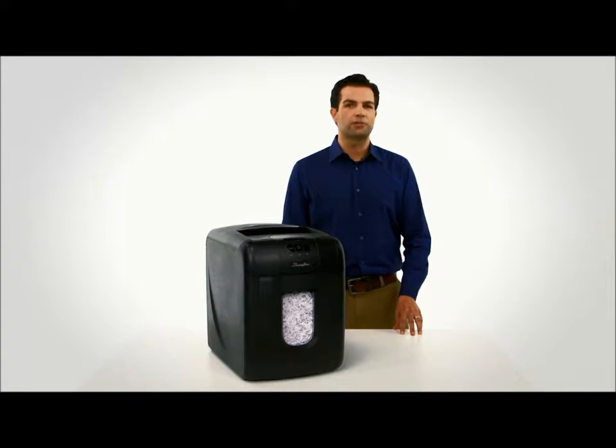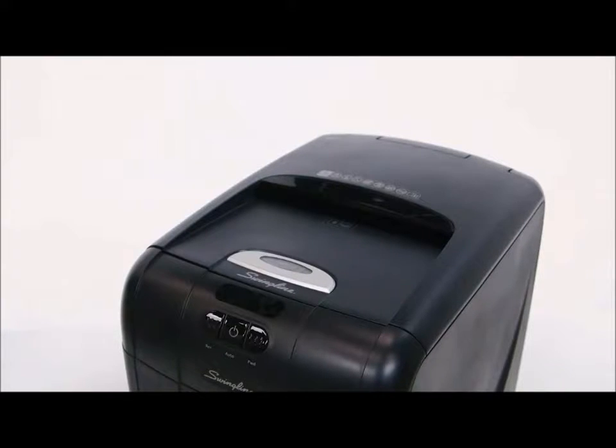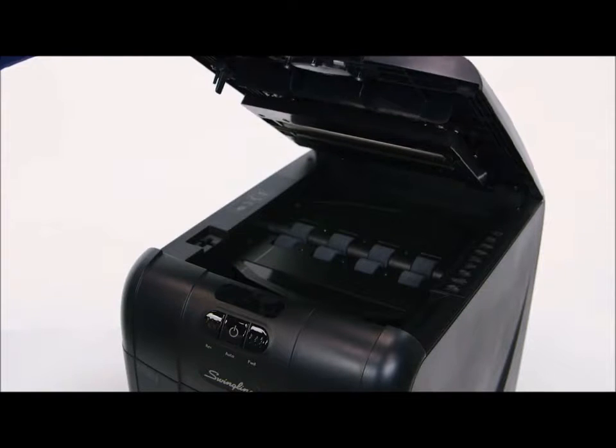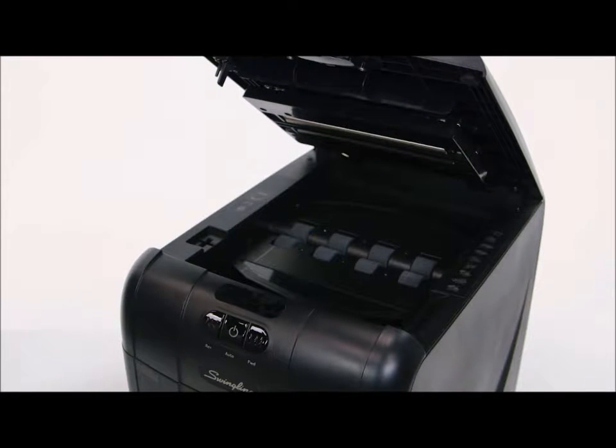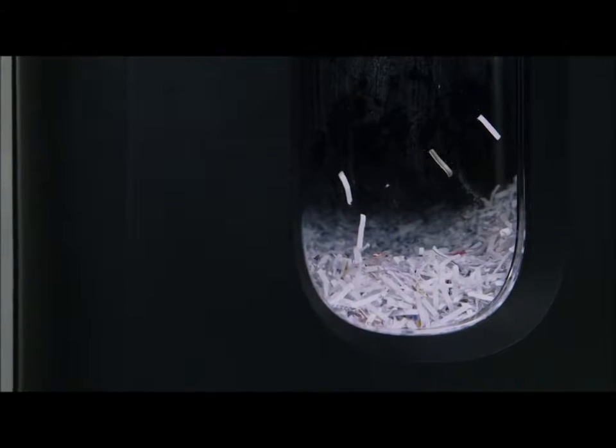The 100M MicroCut Shredder comes to life and shreds all 100 sheets without any manual feeding required. It is also equipped with intelligent auto plus jam clearance that detects any jams in the auto feed chamber and clears them. The intelligent self-cleaning cutters automatically remove shreds that can build up and lead to jams.